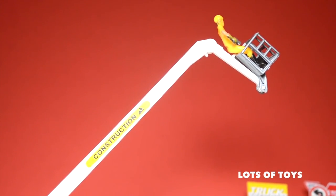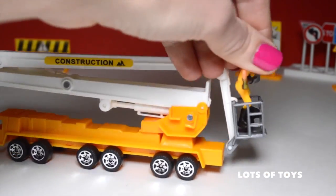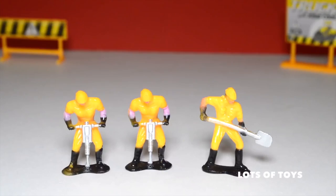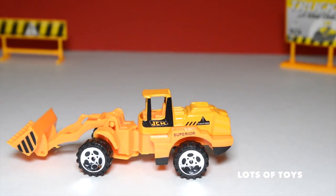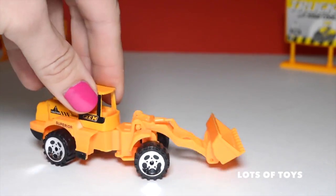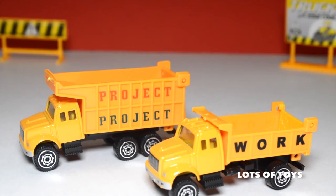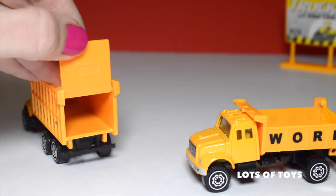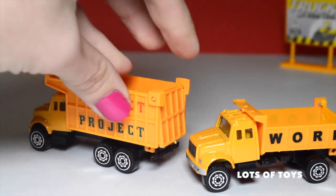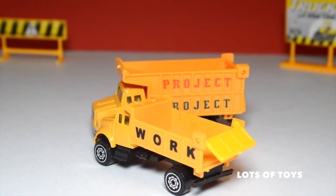Next up we have this track excavator — it has a large working scoop. The top part is die-cast with some plastic parts, while the bottom is plastic. Here's a vehicle that lifts up to help construction workers reach high places — there's a basket for the figurine. We can place our worker right in there and lift him up. There are three construction workers included, all in their construction gear. There's also a front loader with a working scoop, and the middle pivots for easy maneuvering.